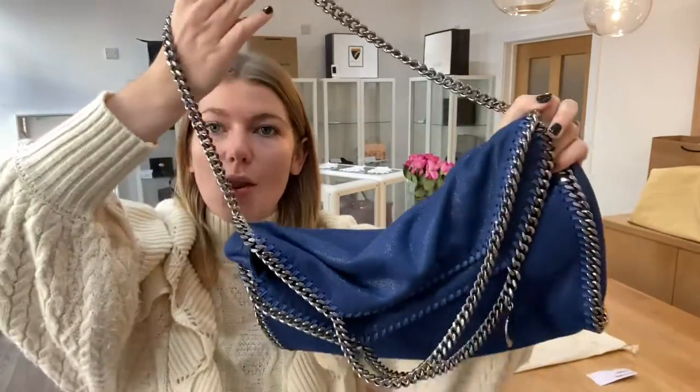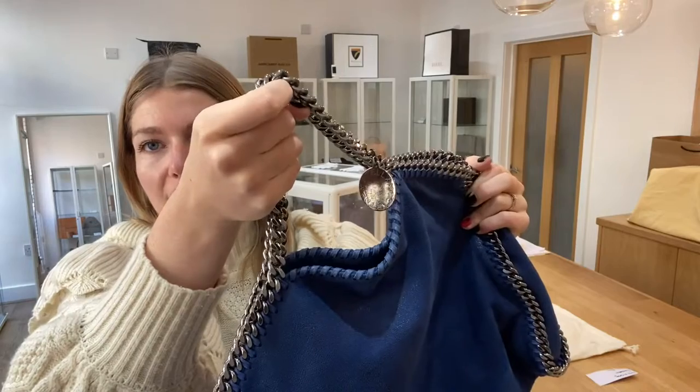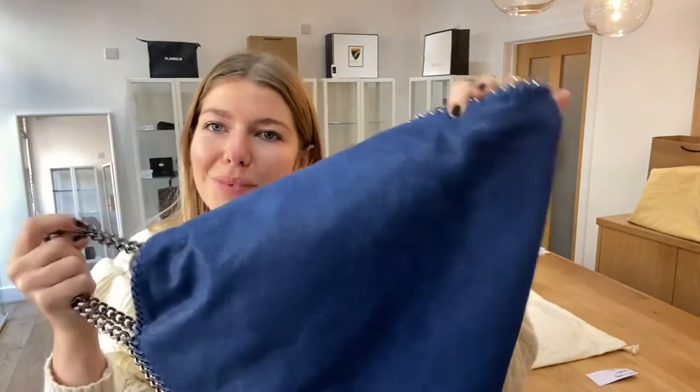It has the long strap, the double top handles, and you've got the little Stella McCartney tag here — it's just gorgeous. I really like these bags, I think they're very cool.